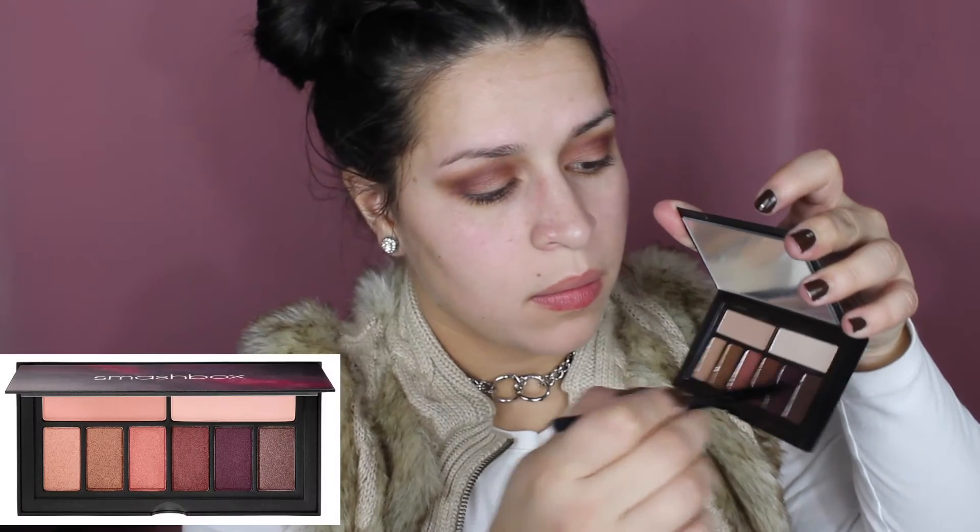To deepen up my outer corner I'm going to take the last color — it's like a brown sparkly color — and I'm just going to put it a little bit on the outer corner to deepen it up.